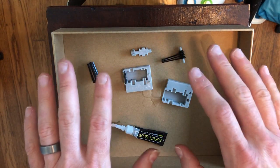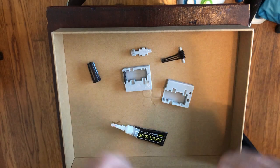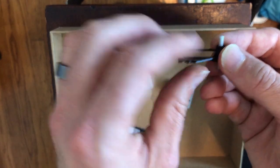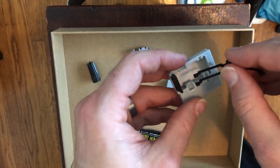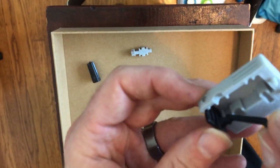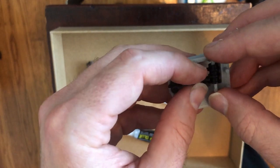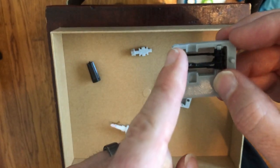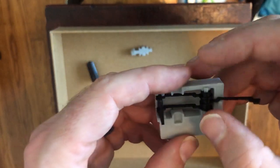I'll make sure the super glue sets up on both the knob and the front panel, then give it a little time. Once ready, I'll take the assembly, bend the middle arm back, and weave the two outer arms through the left and right slots in the front panel — it should go through pretty easily. Then I'll drop the axle into its base, and bend the middle arm back for now to keep it out of the way.